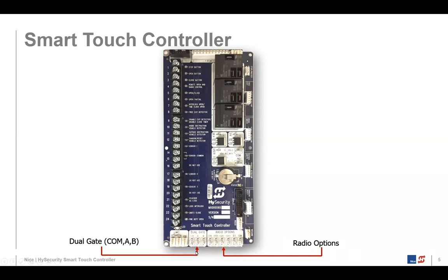To the left of that, we have what's called dual gate — three spade connectors, a common A and B. This is how we interconnect two gate operators. We define dual gate systems as three different types. One is a bi-parting configuration: if you have two slide gates and want them to operate together bi-partingly, you designate one as primary and one as secondary.